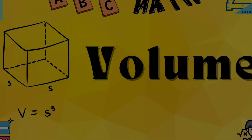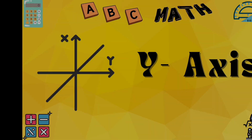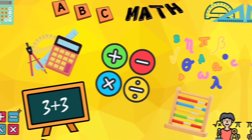U for unit, one of a kind. V for volume, space we find. W for width, measuring correct. X for x-axis, left and right. Y for y-axis, standing straight. Z for zero, let's end this song. Learning maths is so easy!